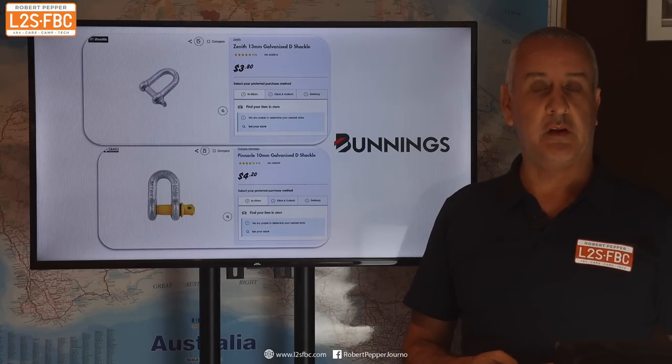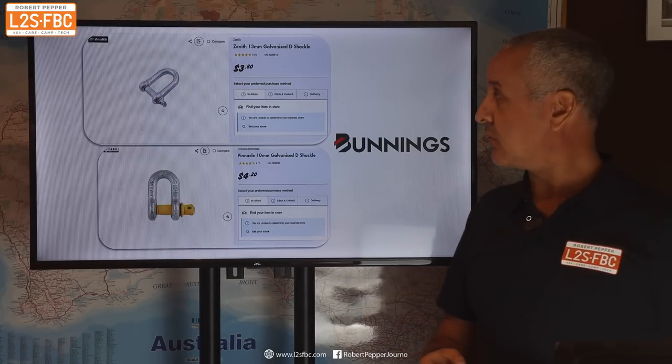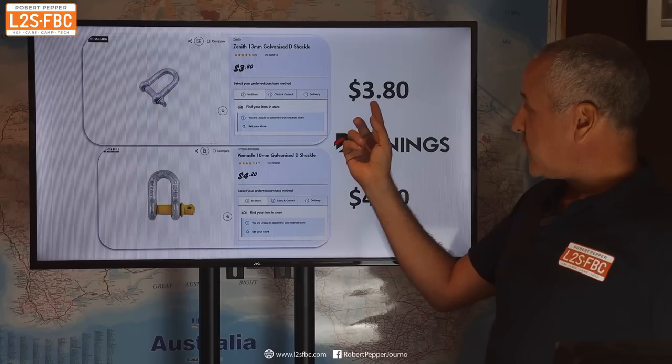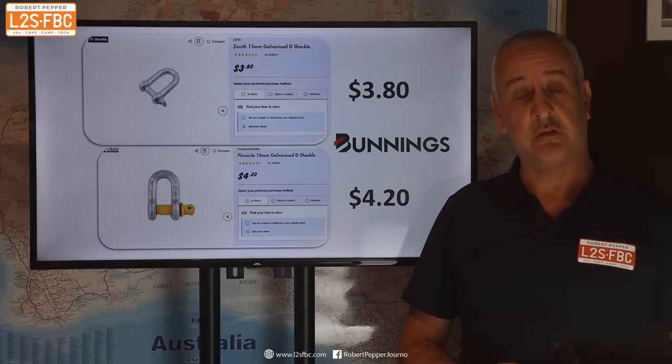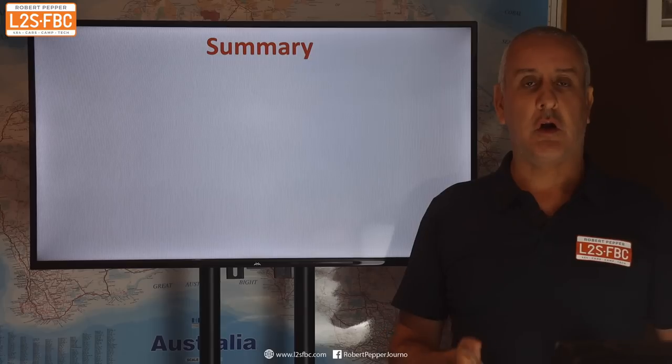Is there an economic benefit to buying an unrated shackle? Here's the unrated at $3.80, and here is the rated shackle at $4.20. I'd suggest there's not really an economic argument.